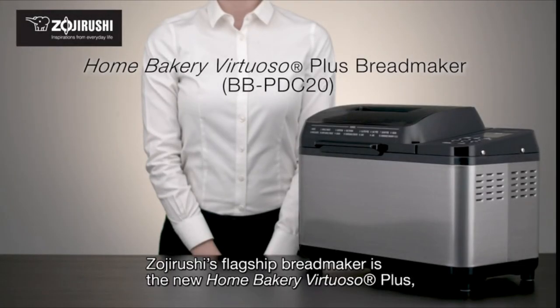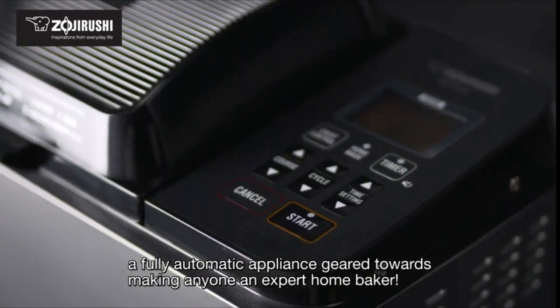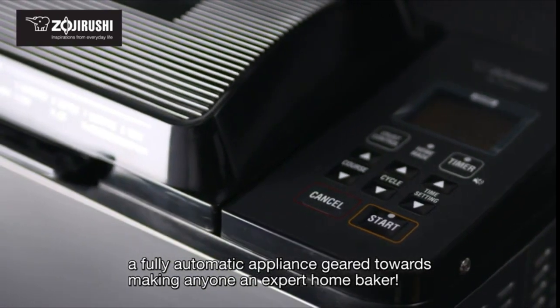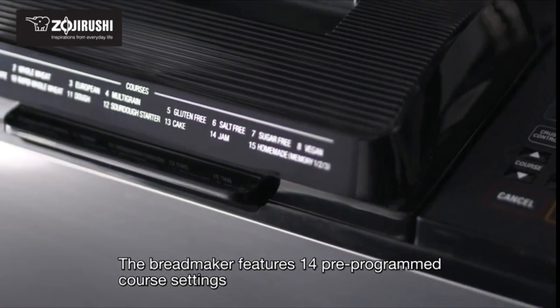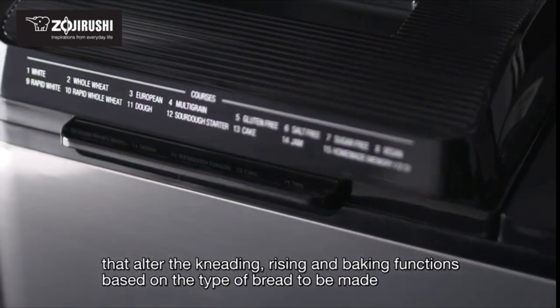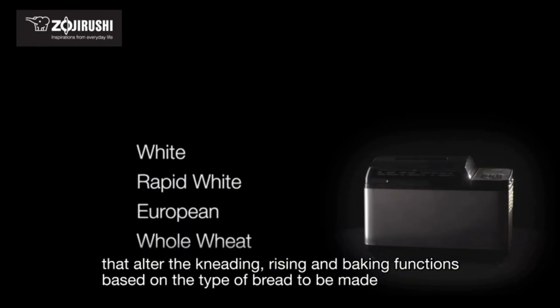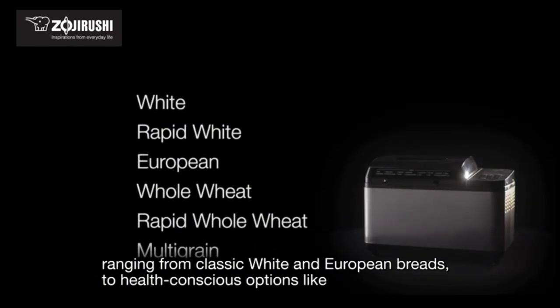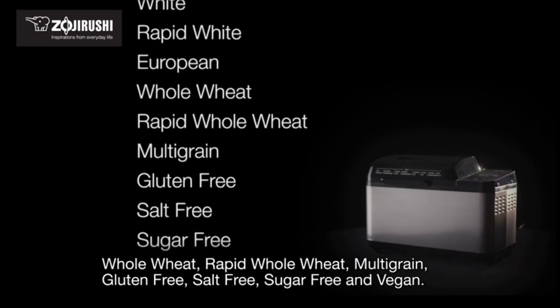Zojirushi's flagship bread maker is the new Home Bakery Virtuoso Plus, a fully automatic appliance geared towards making anyone an expert home baker. The bread maker features 14 pre-programmed course settings that alter the kneading, rising, and baking functions based on the type of bread to be made — ranging from classic white and European breads to health-conscious options like whole wheat,